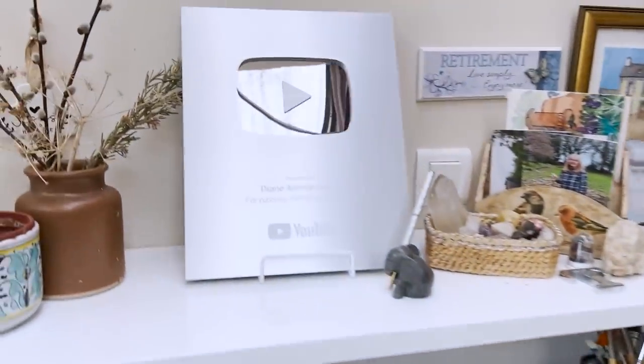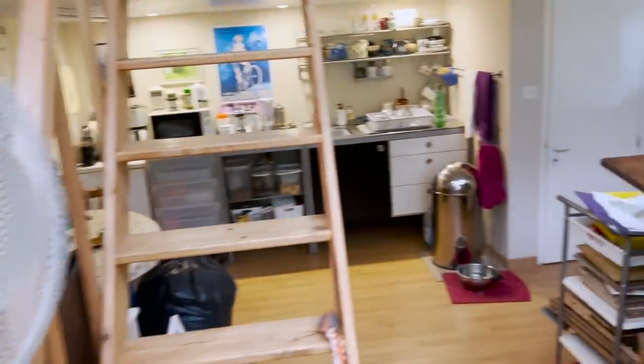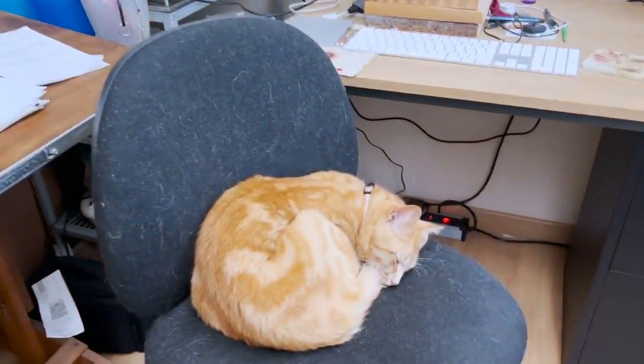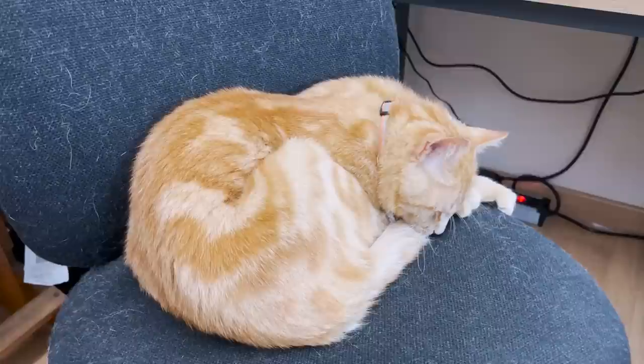Here is our silver play button on the shelf. I nearly called him Morris - we used to have a ginger cat called Morris - but this is Arthur. Hello Arthur. Where's your brother Frankie?